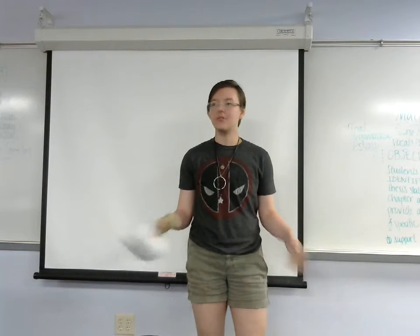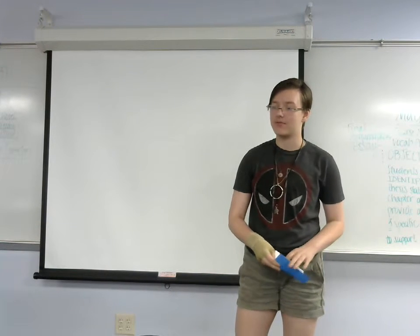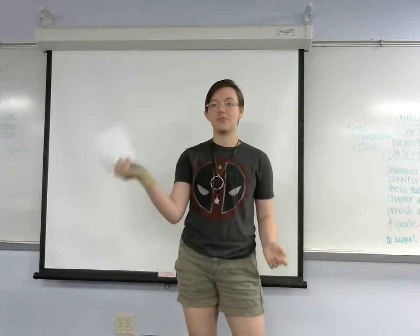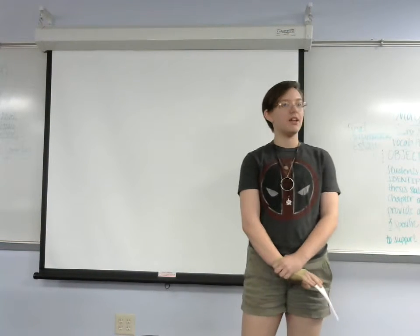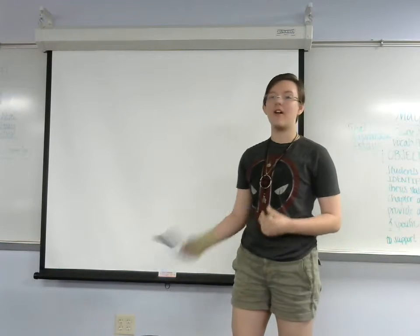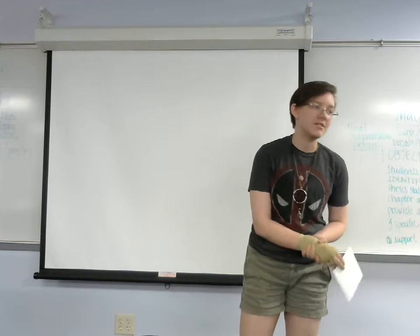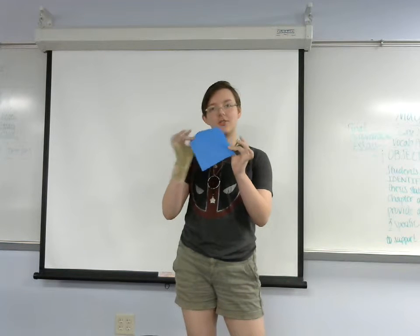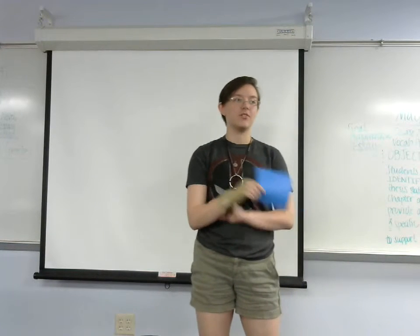I'm sure we've all seen paper cranes, whether it's in media or in books. It's a very common art form and one that anyone can do with just a simple piece of paper cut into a square. Today I'll be going over how to make paper cranes specifically. They're a symbol of luck and can be helpful for wishes in some cultures — if you make a thousand, it's said to grant you a wish. Today I'll be showing how we make them, going over a little bit of the history of origami and the cranes specifically, and why they're beneficial to make.